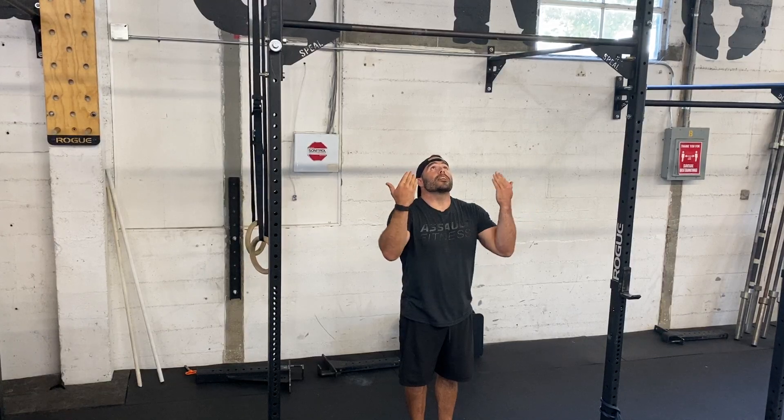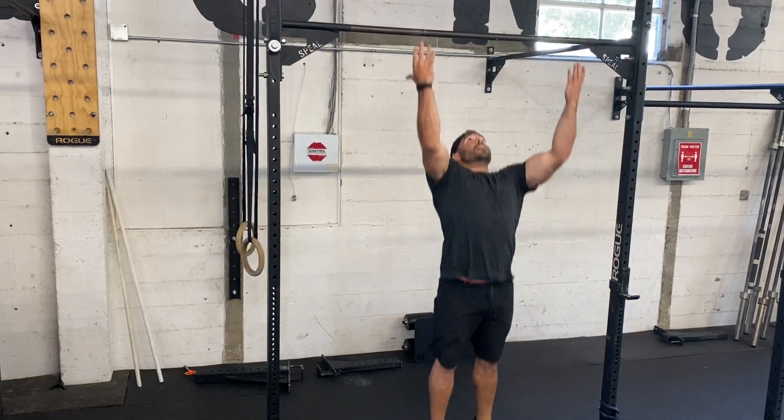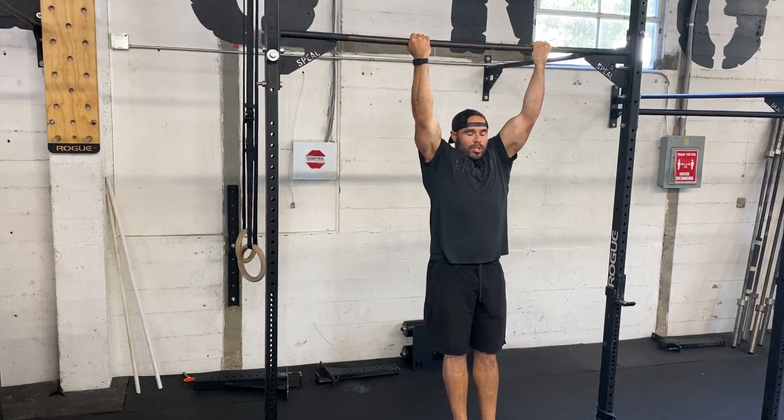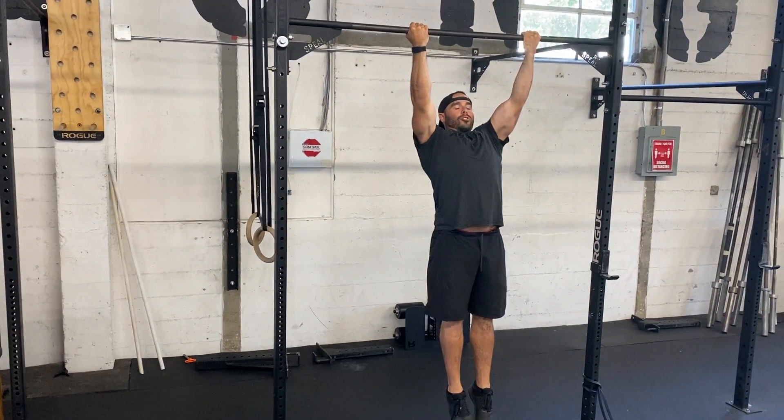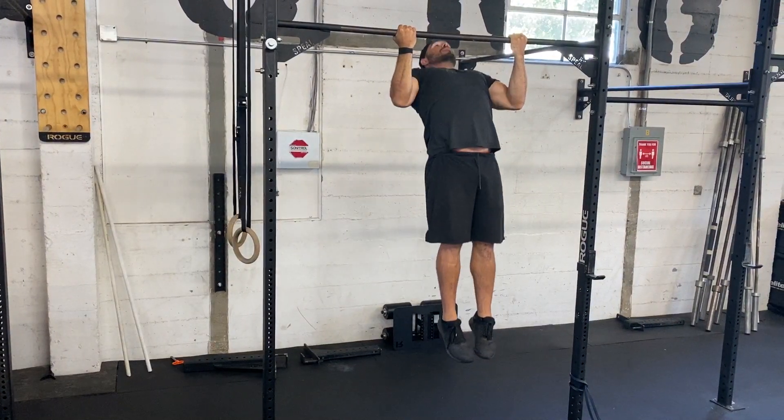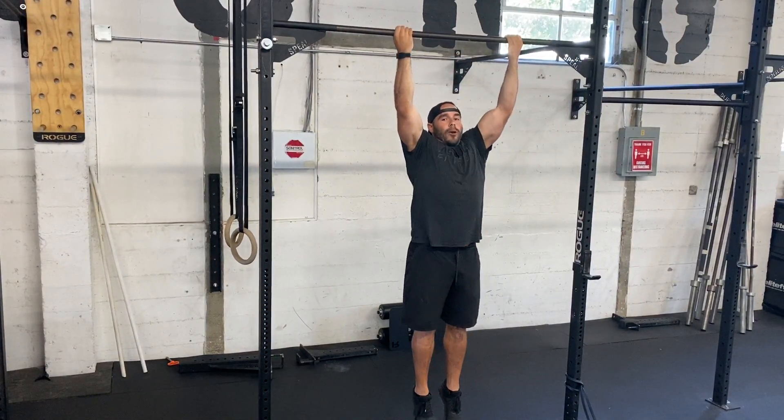I'm going to jump up standing directly underneath the pull-up bar. Now I'm set. Nice strong position all the way throughout my body from my fingers to my toes. Activate those shoulders, eyes up. Pull my chin over that bar and come right back down.